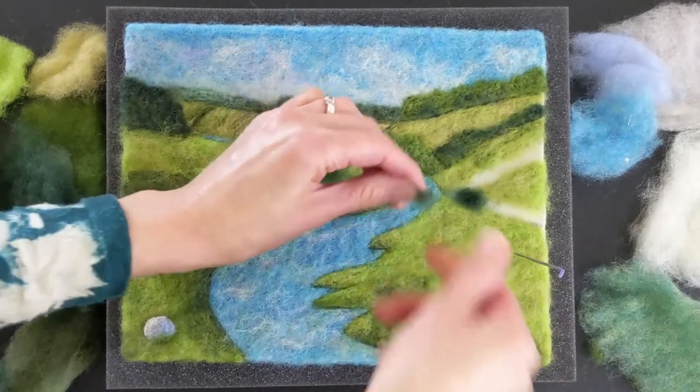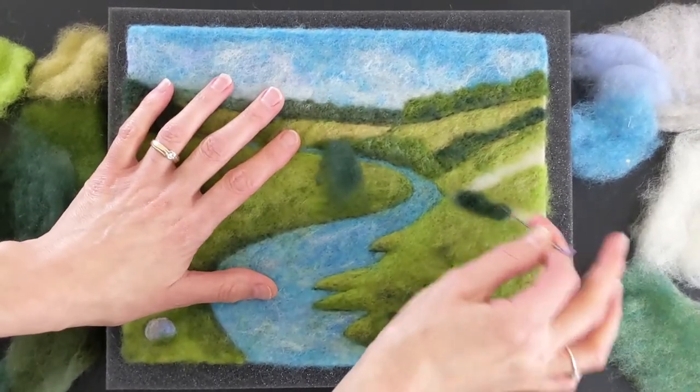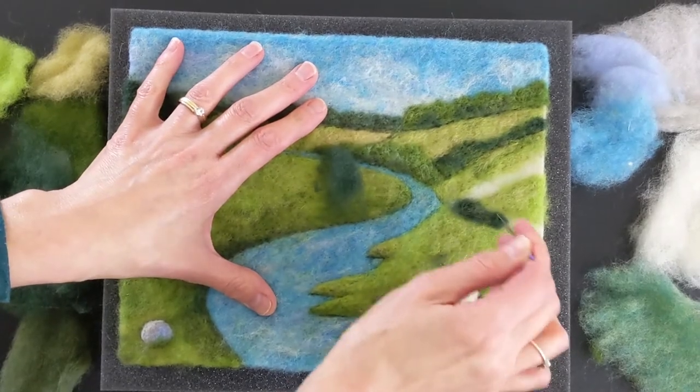When making a needle felt painting, I stab the wool fibers into a felt sheet where the wool's loose fibers connect with the felt sheet and stay in place. I overlap thin layers of wool to blend the colors together for shading and highlights.